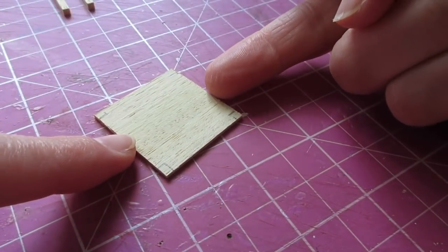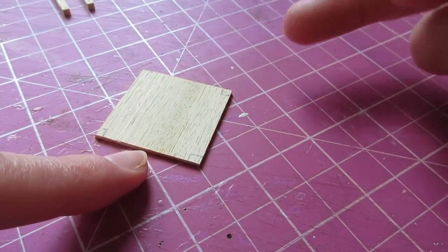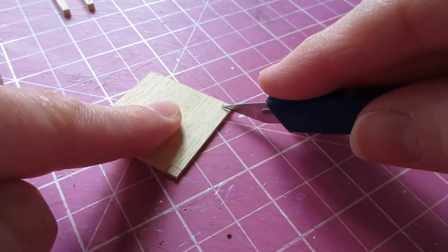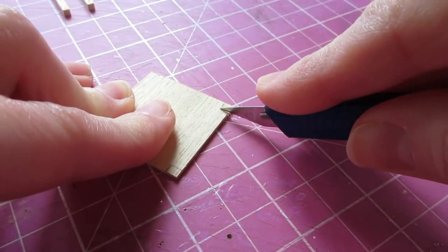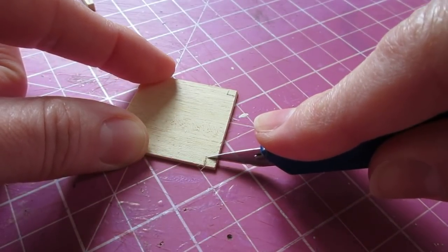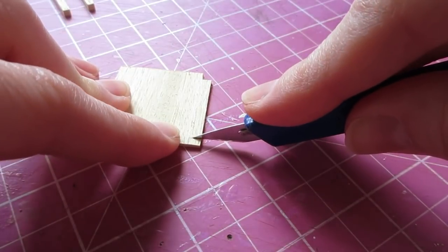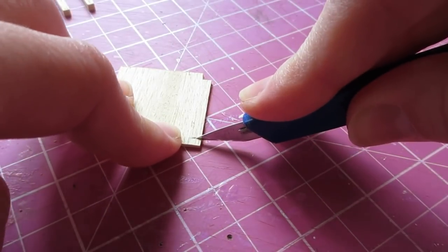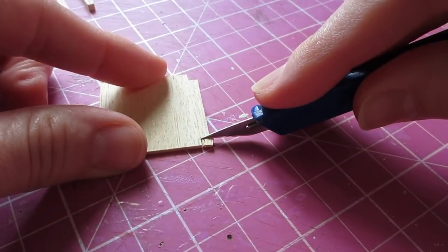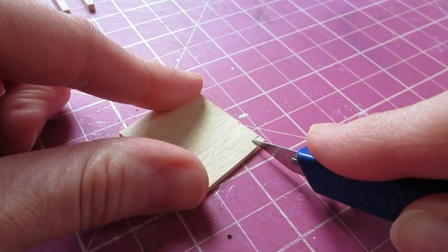Whenever you're cutting a section from a piece of wood you want to make sure the first cut is going against the grain. My grain runs from here to there, so I want to make my cut this way first — just using the very tip of your craft knife, cut into the wood like that. You need to do a couple of snips and then you can cut in the direction of the grain. Just work the tip of the knife in to get those little corners out, and work your way around.